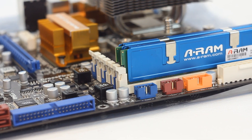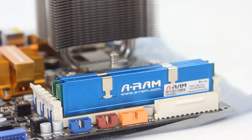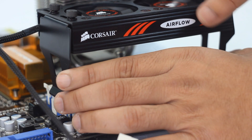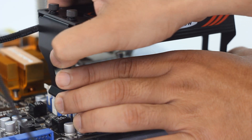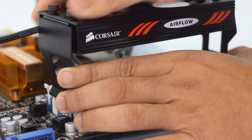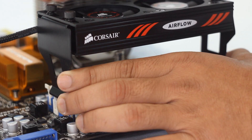To start the installation, we need to have the memory fully installed — in other words, the memory's retention clips fully secured. Next, the cooler is placed over the retention clips of the memory modules, and then we can adjust the position of the fan block to best suit our needs.